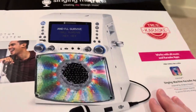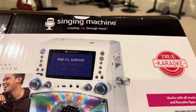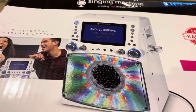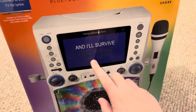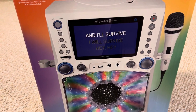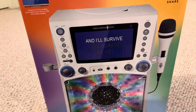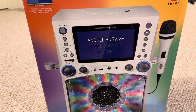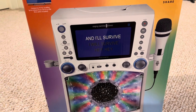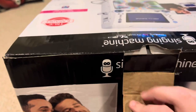Here's the top — you can get the Singing Machine app, or if you don't want it, you don't have to. It shows lyrics on screen; for example, it shows 'I Will Survive.' I learned that song from watching Chicken Little — you guys haven't seen Chicken Little, go check that out, it's on Disney Plus now.